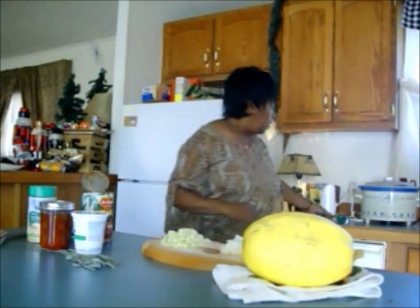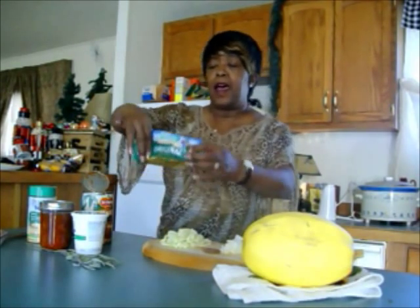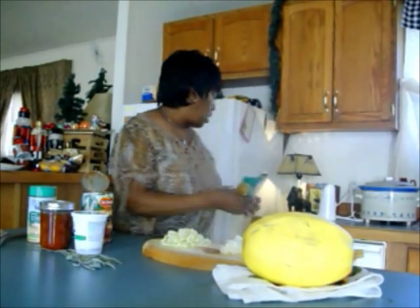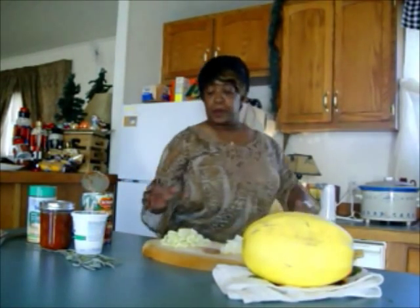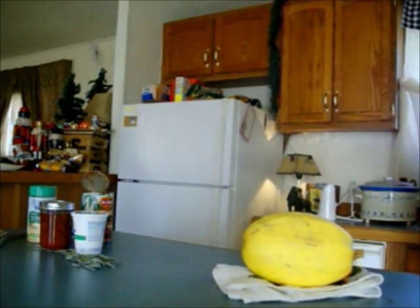I'm going to get right into the ingredients. I have bulk sausage — I put a half a pound of browning, just original bulk sausage. Then two stalks of celery and a half a chopped onion. Now I'm putting those in the pan so they can cook with the sausage.